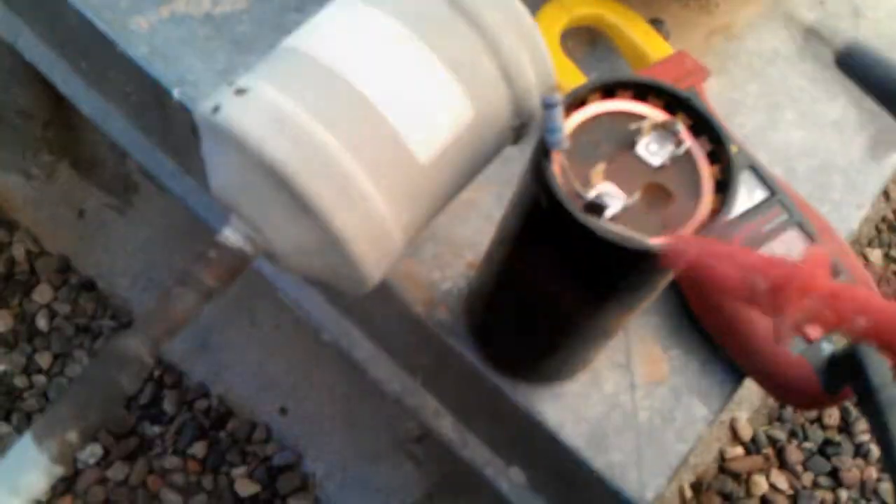If you have a capacitor checker that will read high enough, you can check start caps. The one thing though is you can't read across the bleed-off resistor. I already can guarantee this capacitor is bad just because of the fluid that you can see has leaked out of there. It's got a crack there, and fluid leaking all around over there.